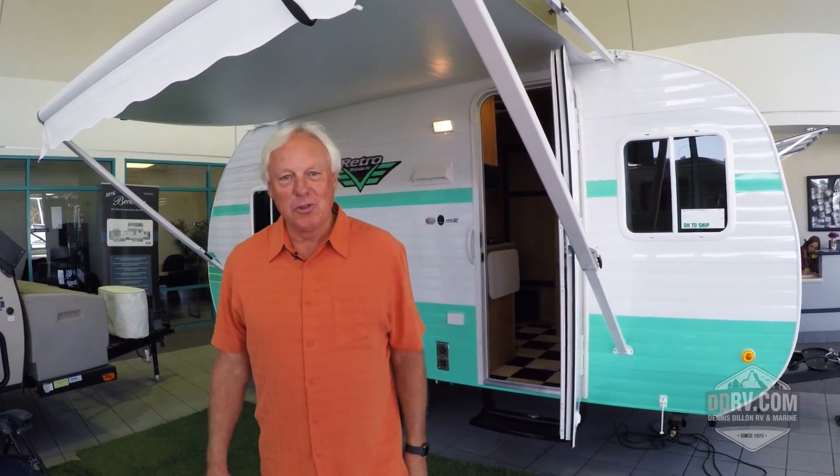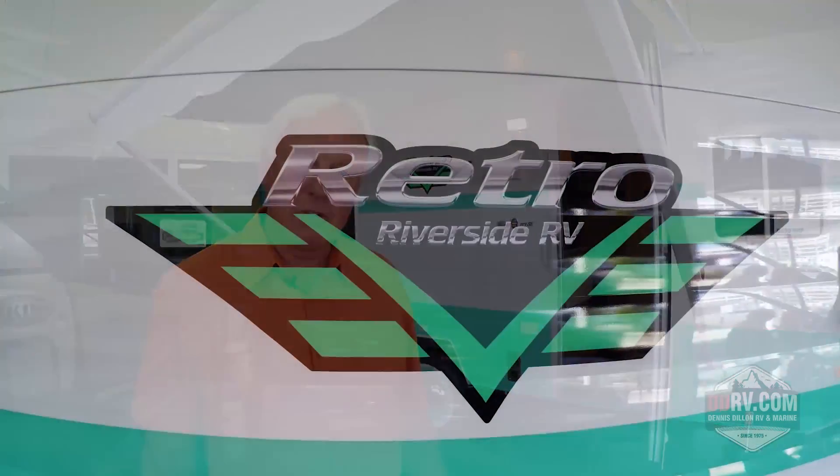Hi, I'm Tim Jones. Welcome to the World of Retro. Thanks for stopping by today and taking a look at our video. What I'd like to tell you about is our new Retro Travel Trailer.